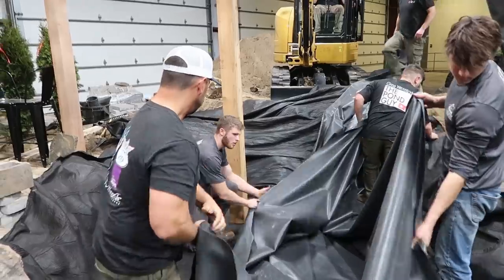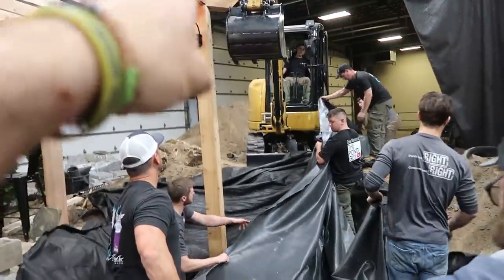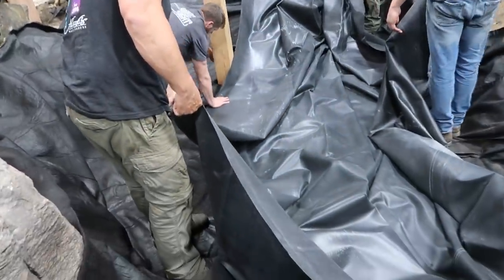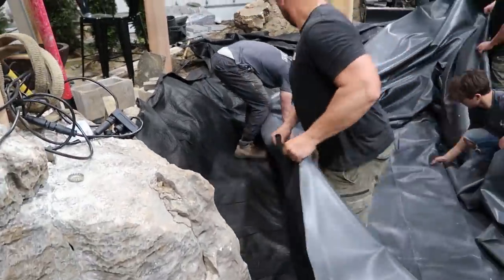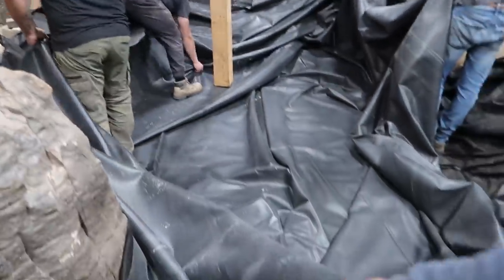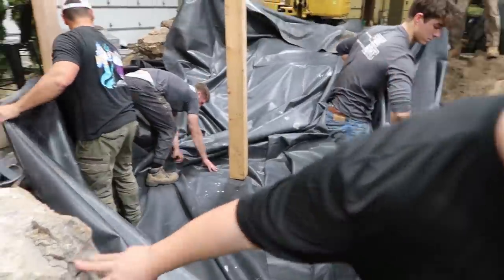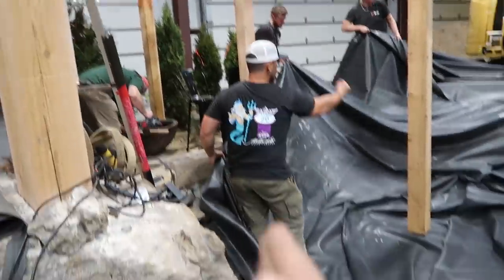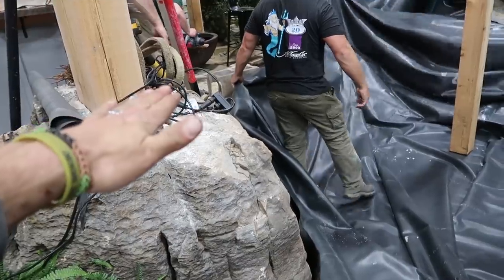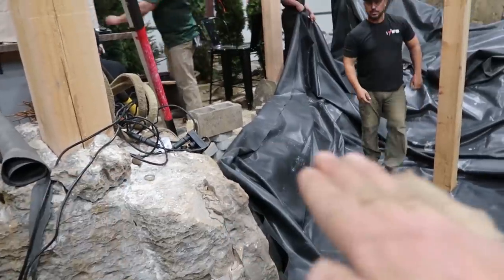Liner is going in for this next section of deep stream, shallow pond. You can see the post raised up - the next part is fishing this liner underneath that column. In through this stream, we're going to end up having to do another seam in here because the liner from this section of the pond does not go far enough back. We'll get this in and get this seam done. In the meantime, we're going to do a brick wall as well where Jack's at, and it'll kind of curve that way. We'll bring the patio right over the top of that brick wall, as you've seen in a lot of our videos.